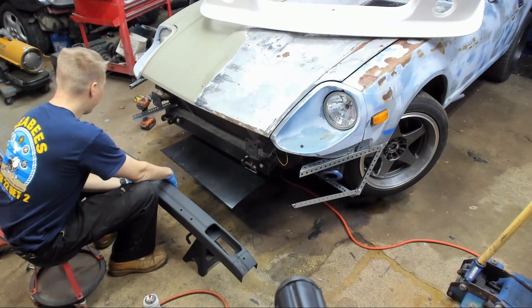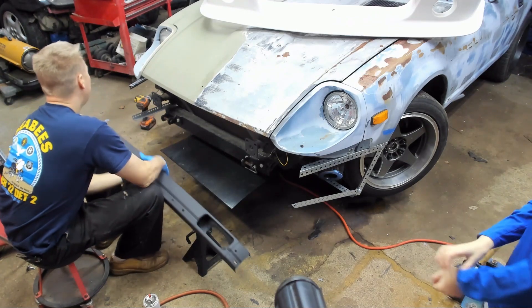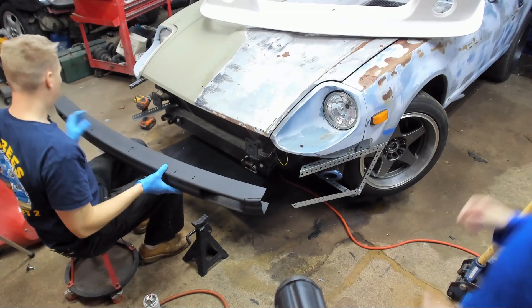We got our bumper painted. Our bumper brackets are painted. So now we can put the crash bar on.